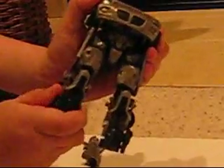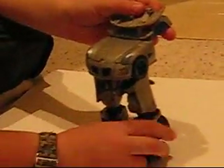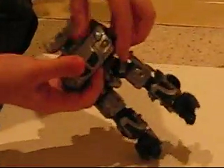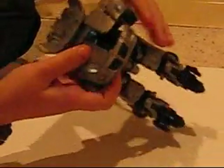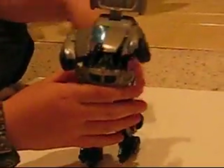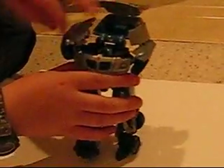Just pull out these things and twist them around. And take these parts and flip those down for the feet. And flip out the heel spurs. And then just take the wheels, take those, and flip those out like that. And fold them.